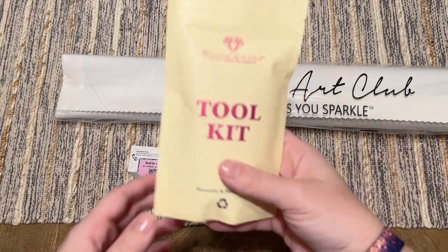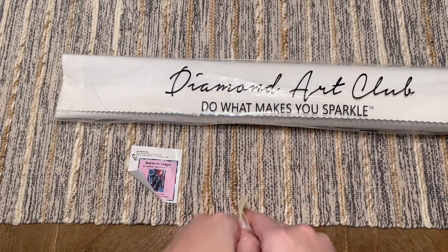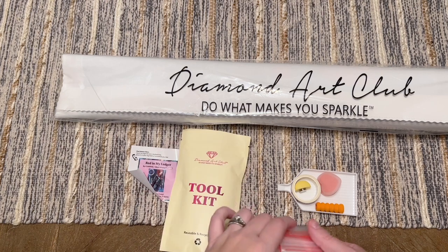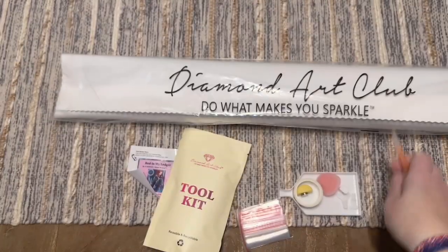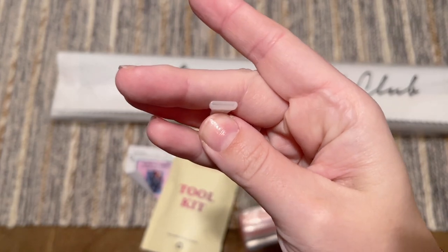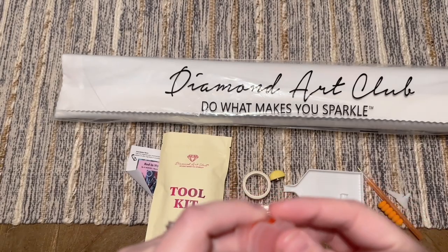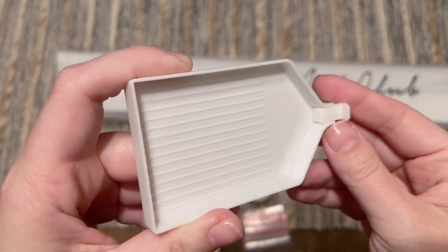The toolkit has everything you need to do your diamond painting. Diamond and Eclipse toolkits are all the same, with the exception that square drill kits come with tweezers whereas round drill kits do not. You get a pen and squishy — colors will vary — a couple of thin plastic multi-placers for placing more than one diamond at a time, a little caddy with wax in it with a thin plastic film covering the wax, a tray with a tray stopper to help stop diamonds from sliding out.